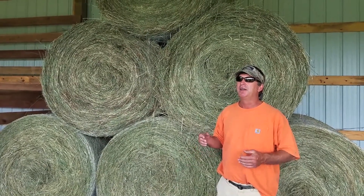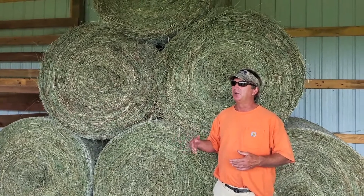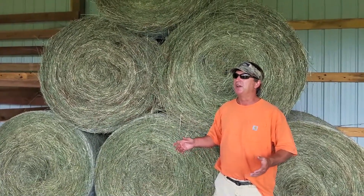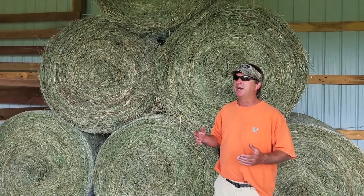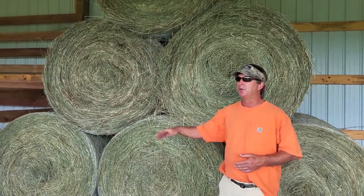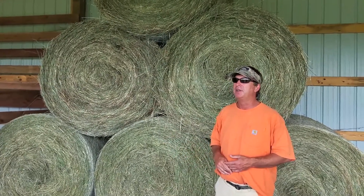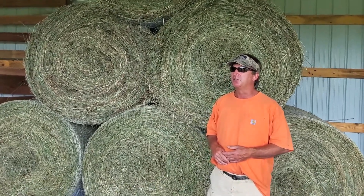I can't quantify every dollar of the input and every dollar of the output for you here today, but I'll tell you there's no waste. We don't have anything going out the door and out the window in wasted hay that nobody wants and that the horses won't eat. Every drop of it goes into those horses.